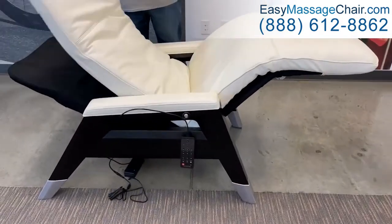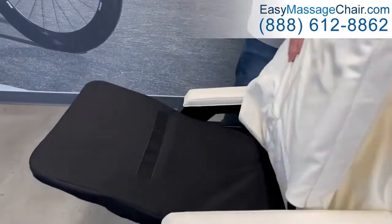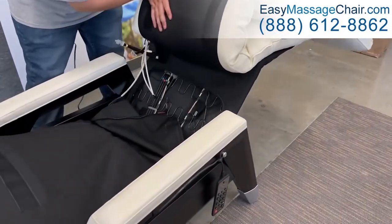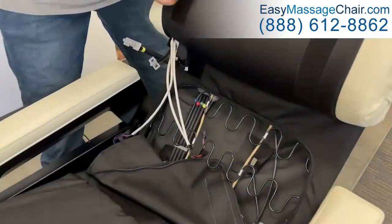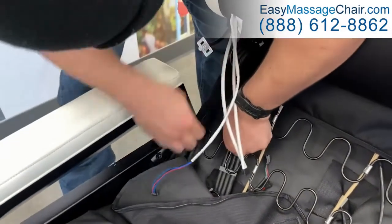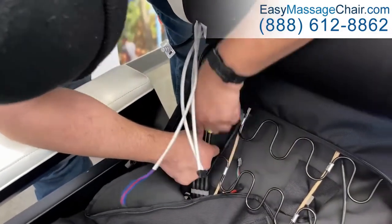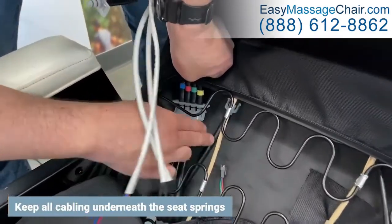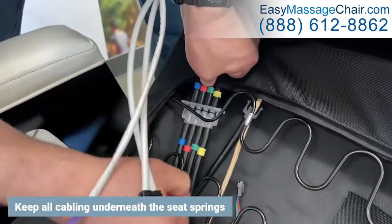Flip the backrest portion of the pad forward onto the legrest far enough to expose the canvas pocket. Thread the air hoses and cables through the hole in the chair canvas. Keeping all the cabling underneath the seat springs, connect the large air hose connector by aligning the hoses by color.